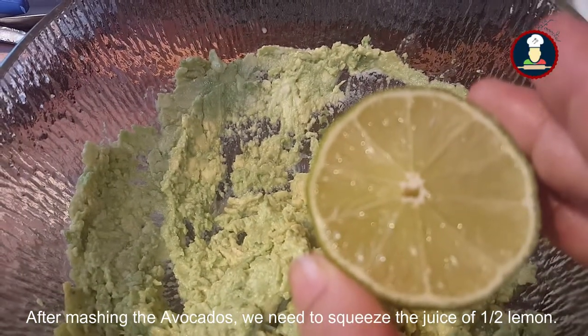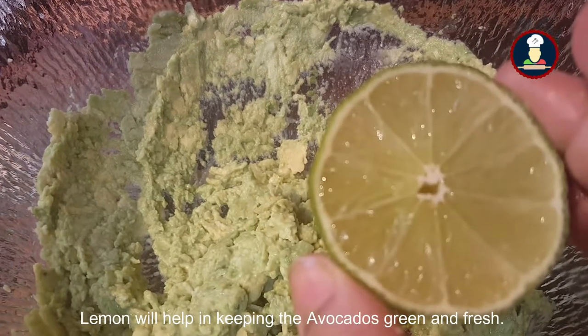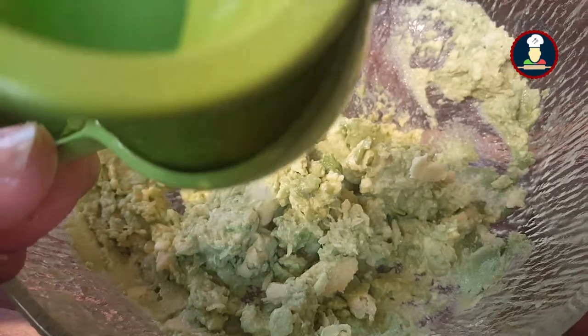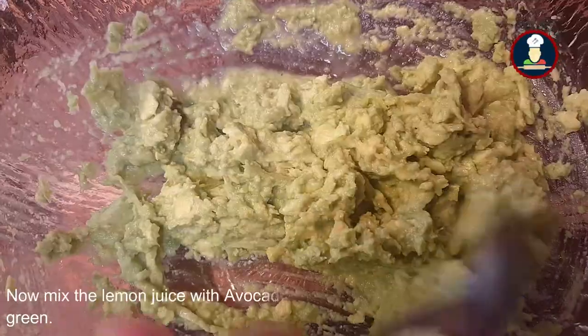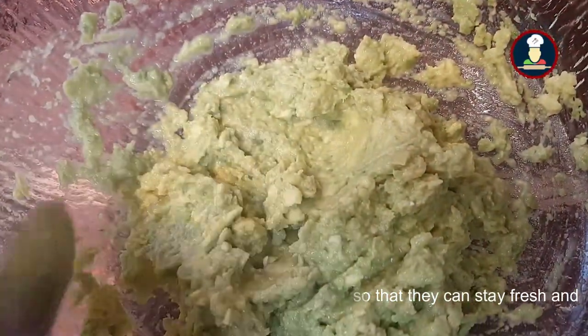After mashing the avocado, we need to squeeze the juice of half a lemon. Lemon will help in keeping the avocados green and fresh. Mix the lemon juice with the avocados nicely so that the avocados stay green and fresh.